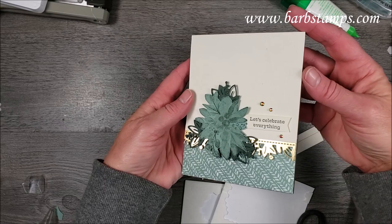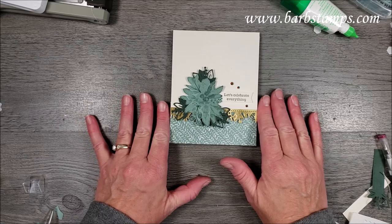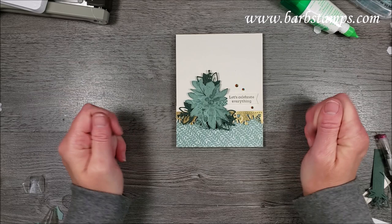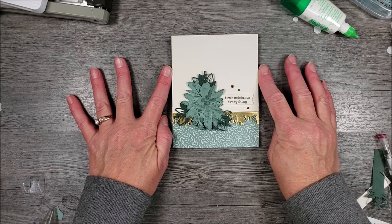I hope you've enjoyed this card and my little intro about the different pieces and parts in this collection. I would appreciate your business at shoppingwithbarb.com and of course my online class. All the links are in the description of this video. The thumbs up, subscribe, and ringing the bell all help me out a lot. I appreciate you guys watching my videos so much and I hope you have a fantastic day.